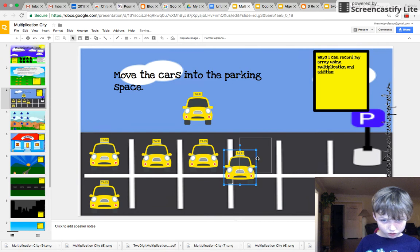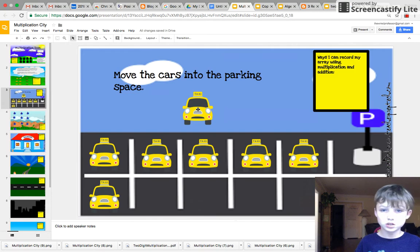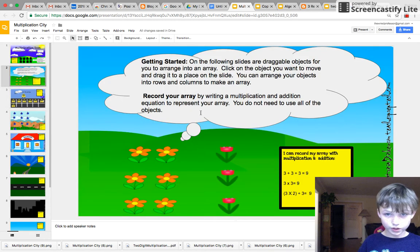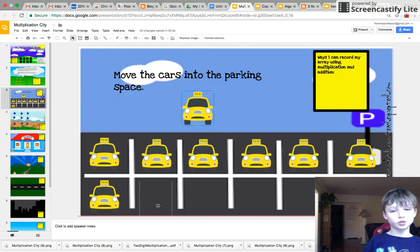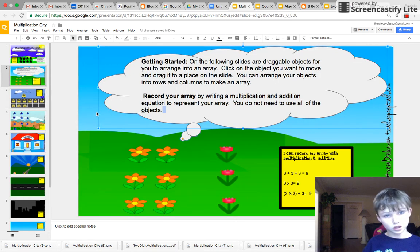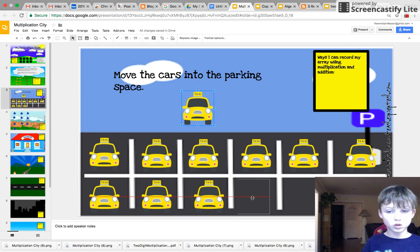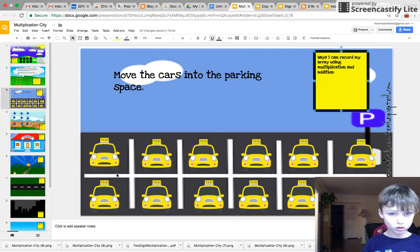I found this out already since I was practicing. Six plus six equals twelve — that's obvious. And then I found out six times two equals twelve. And I found out two plus two plus two plus two plus two plus two equals twelve.